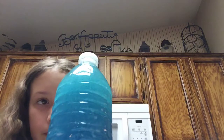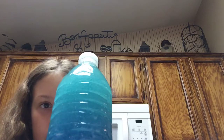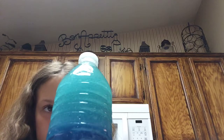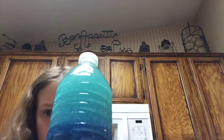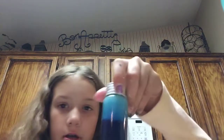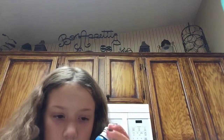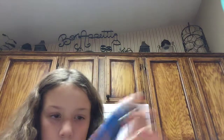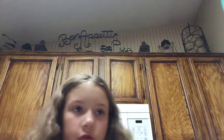There we go. And now you can see it is falling back down. It's so beautiful.